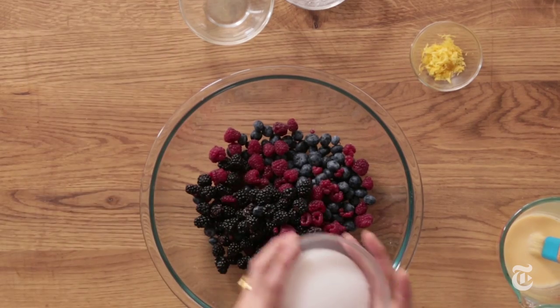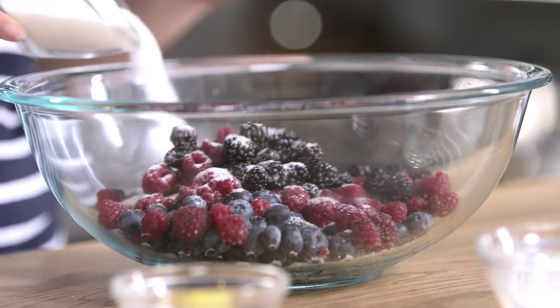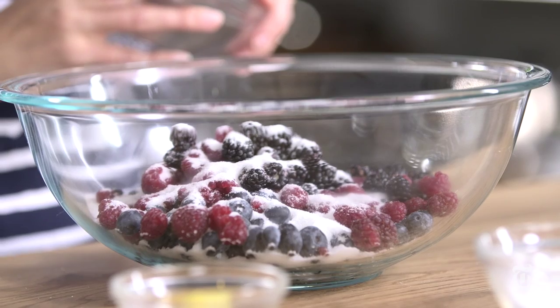Now I'm gonna add the sugar. The thing about the sugar is how much do you add? I always say think about how sweet your fruit is. If your fruit is on the sweet side, you want to add a little bit less sugar and a little bit more lemon juice. If it's on the tarter side, you can use less lemon juice and a little bit more sugar. Normally for three cups of fruit you want to add between a half a cup and three quarters of a cup of sugar. I'm gonna go to the lighter side — half a cup.